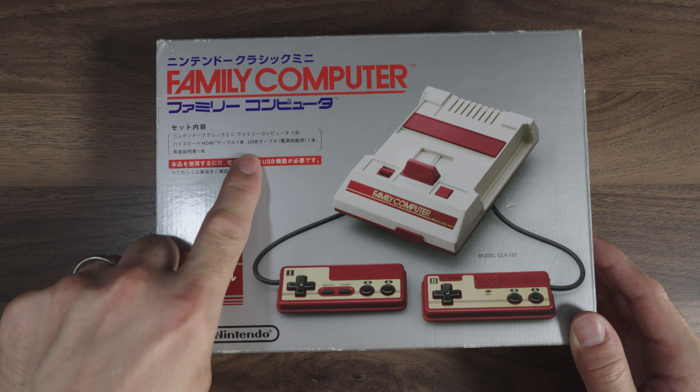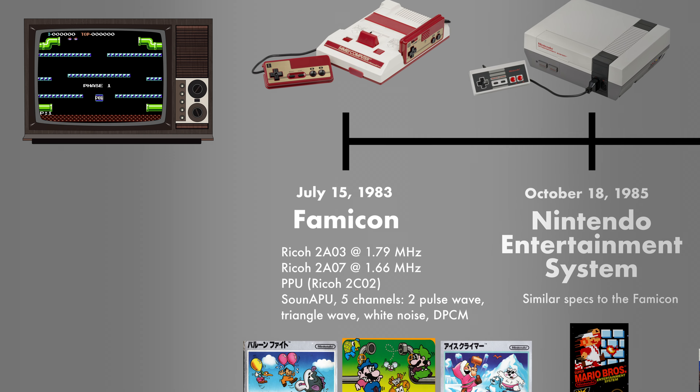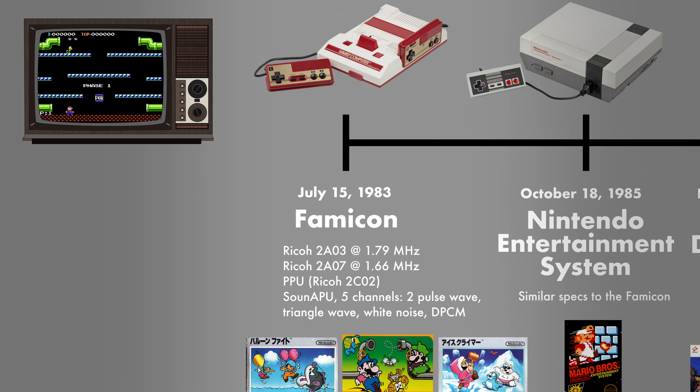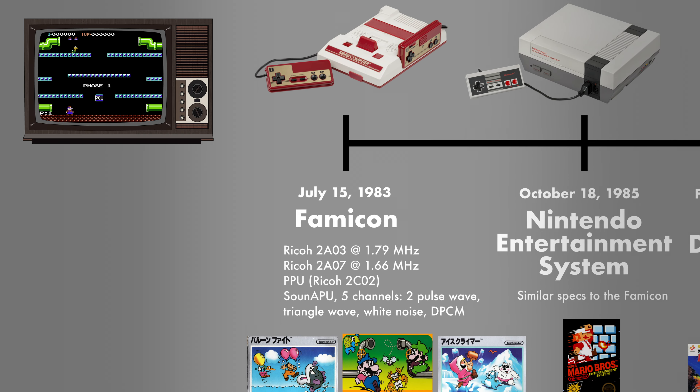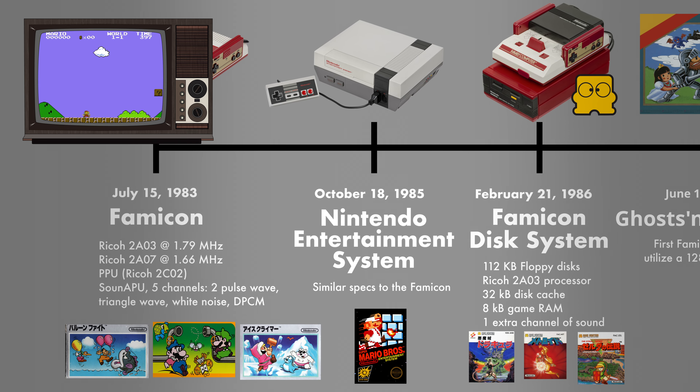Alright, let's unbox this sucker. This is the Nintendo Classic Mini Family Computer, and 'family computer' down here in Japanese. It states that it has the HDMI cable, a USB cable, and a manual. It includes 30 games and has two controllers. Let's take a pause for a second — I want to show the timeline of the Famicom so you get a better idea of how the games came about.